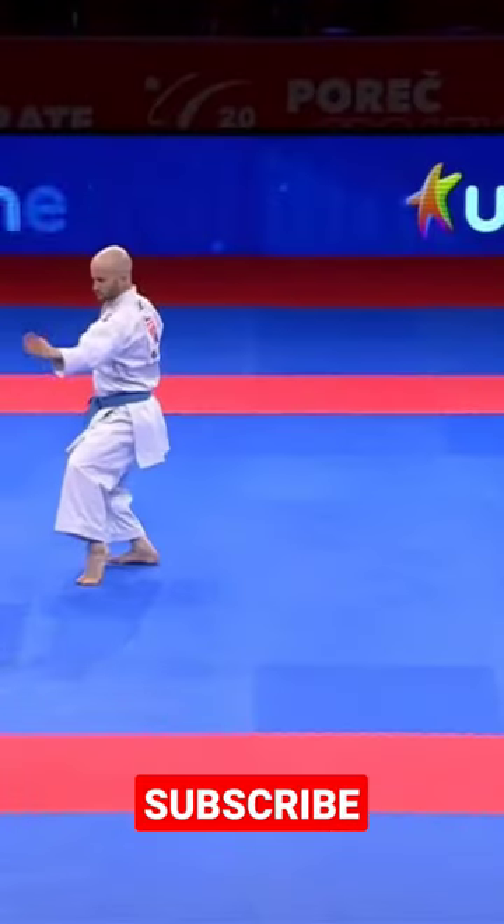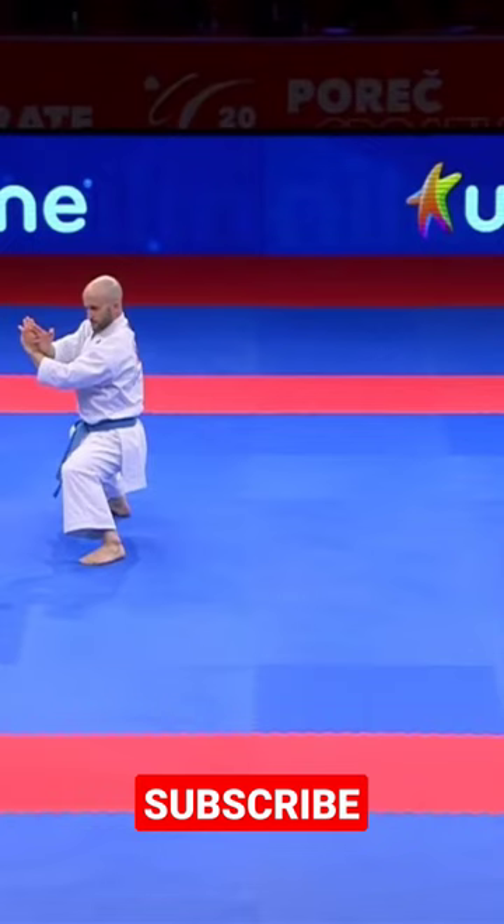Moving forward with the short stance, the contact of the feet on the floor becomes very important to keep the balance and even the control of the body during the kicks.